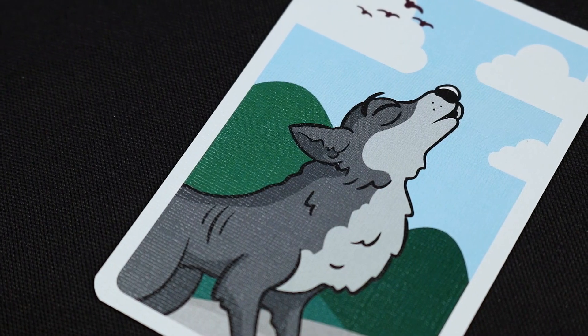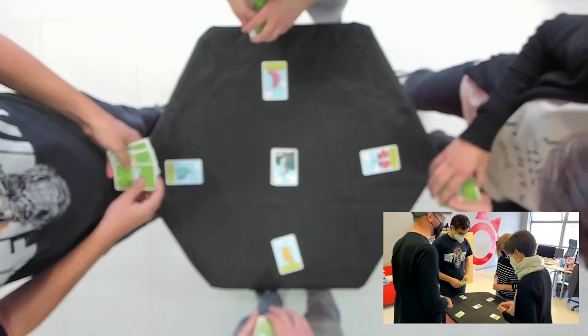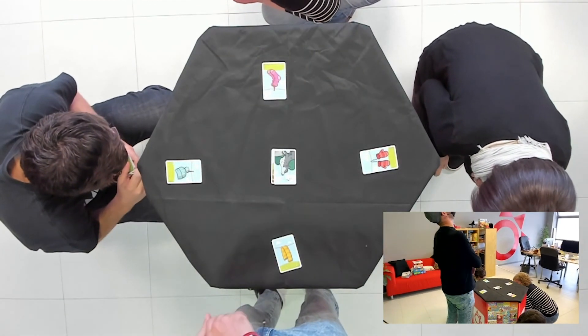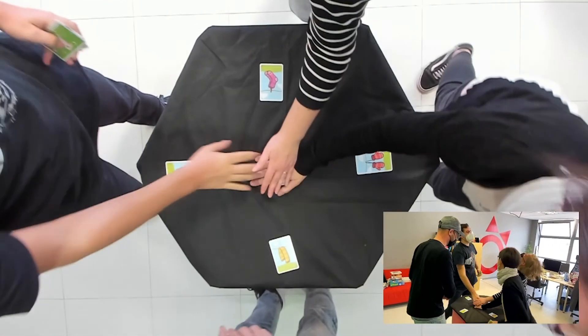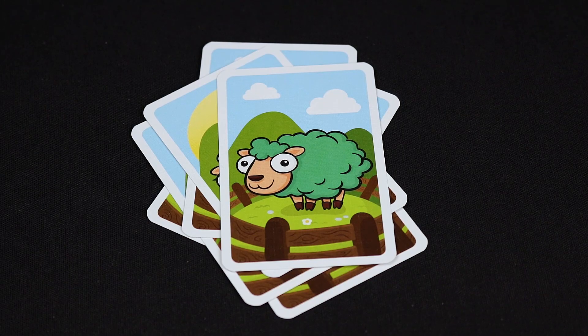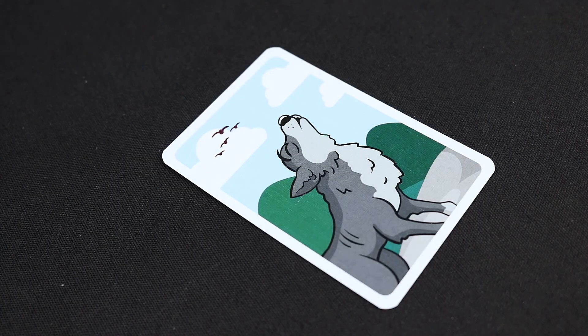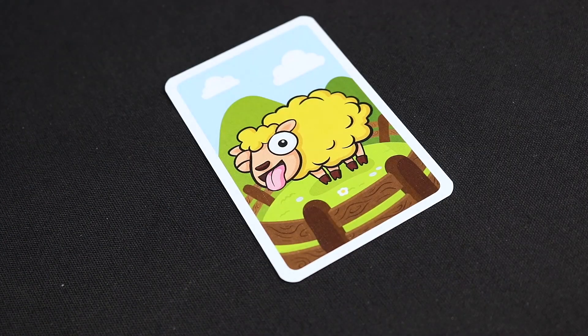If a wolf card comes out, the player who drew it has to howl, and the others will have to hide by crouching down. When they stop howling, the rest of the players will have to get up and place their hands in the center of the table. The last one will take all the cards in the pile. Then return the wolf card to the box. If the first card on the table is the wolf card, slide it under your pile and flip another card on the table.